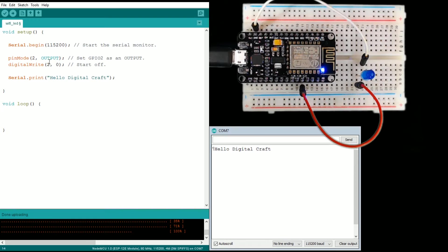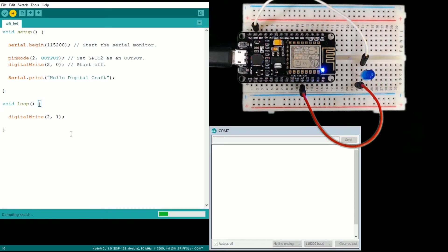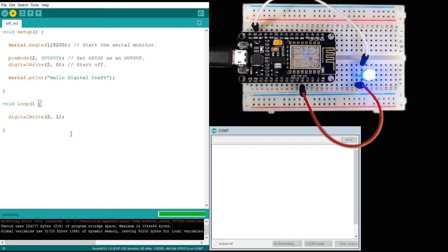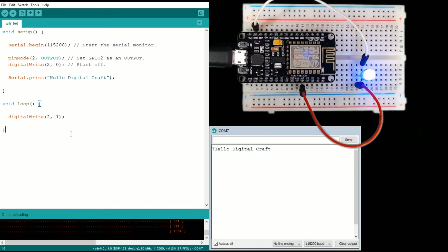So what we could do here is copy this code and run it in the loop, telling it to turn on. This will start off and then immediately turn back on — it's possible it will go fast enough that we won't even see it. Let's go ahead and save and upload. I'm going to watch to see if I catch it.